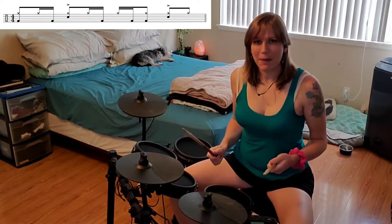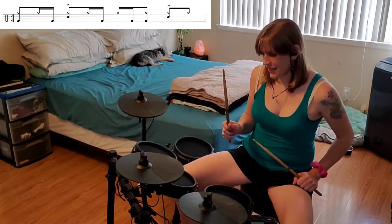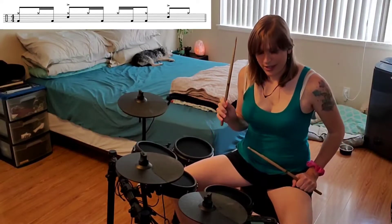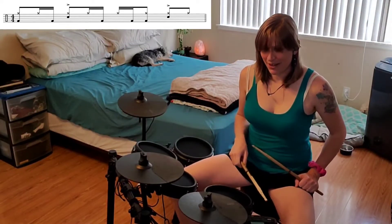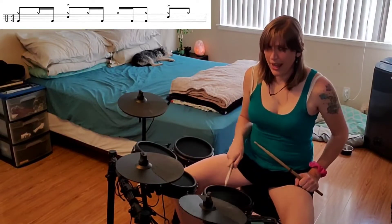Cool, so let's break it down beat by beat for everybody. Beat number 1, we have hi-hat and bass together on 1, hi-hat on and, and bass on uh. So together: hi-hat, bass, on and uh.